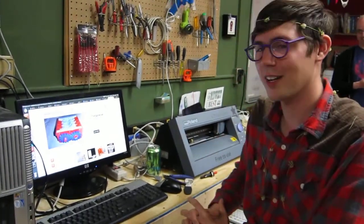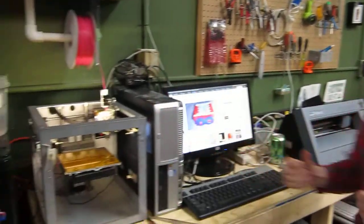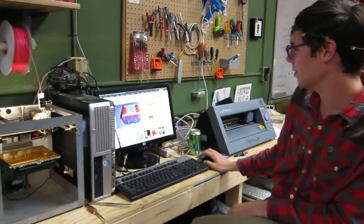Welcome to Makerspace Urbana. I'm going to show you the workflow for downloading stuff and making it into an object. We've got our Solidoodle 3D printer, connected straight to our Ubuntu box here.